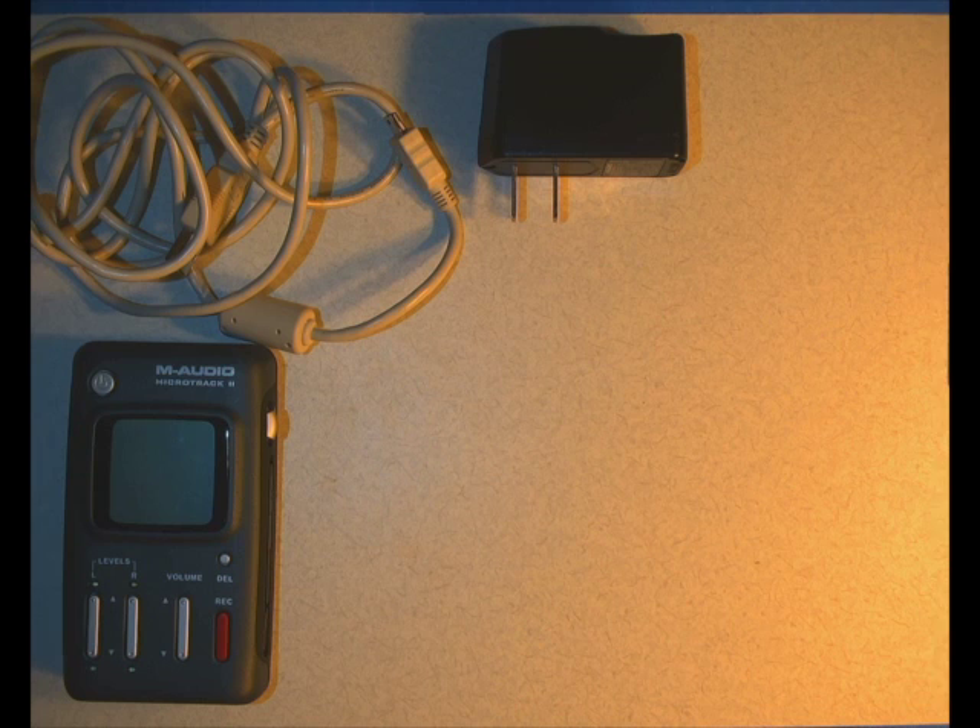Unlike most of the other gear at PEPS, the M-Audio Audio Recorder does not have removable batteries. It has a built-in battery that you have to charge. So what we always suggest is if you're going to use one of these devices, make sure you get it the day before and plug it in overnight to make sure the battery is nice and charged up for your actual recording session.